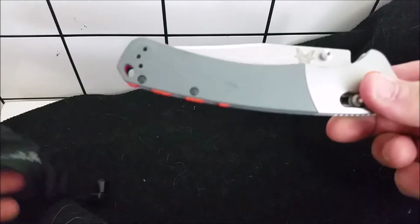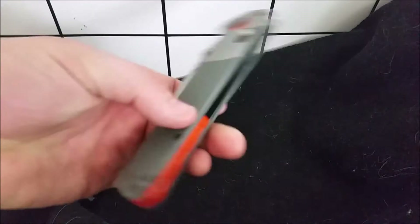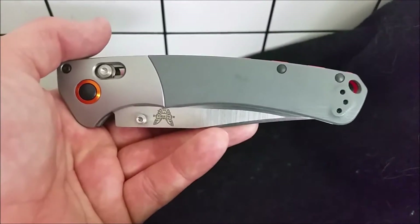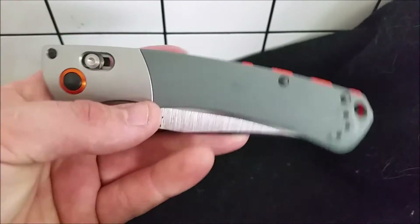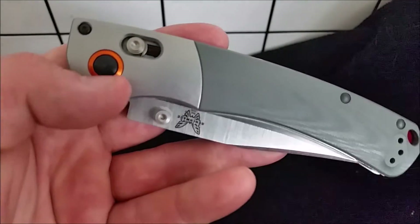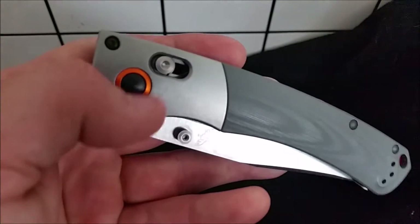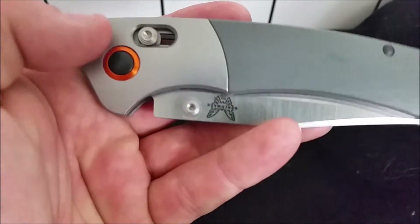Oh my god, this thing is gorgeous — absolutely amazing. I saw it in the store at my local knife shop and couldn't help myself. You've got stainless steel bolsters that are kind of stonewashed around your pivot screw, and the smooth cap which I like.